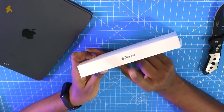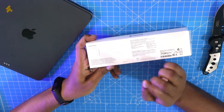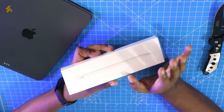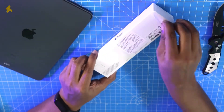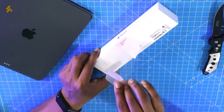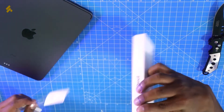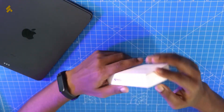This is a white packaging — very exciting. There are a few details on it. Let's open the main wrap. This is a very satisfying unboxing experience. Let's take a closer look at this Apple Pencil.